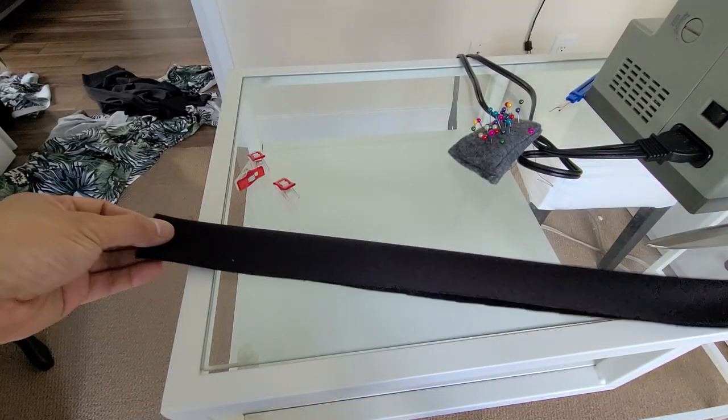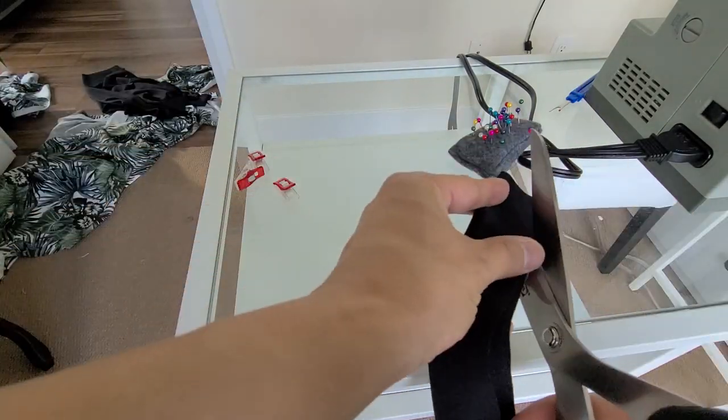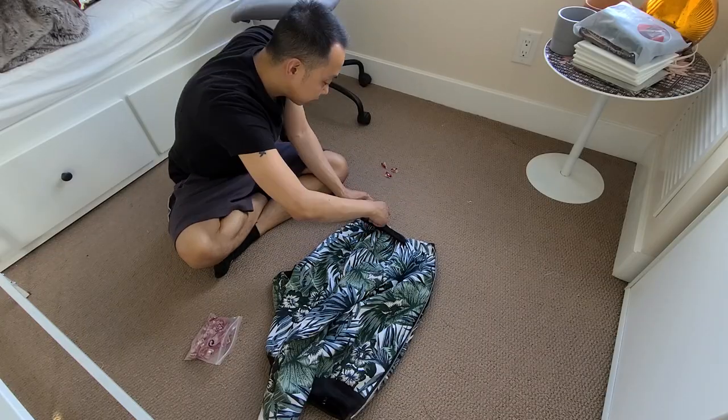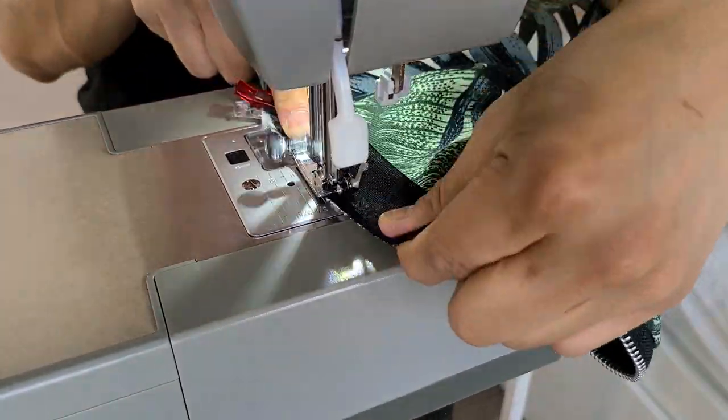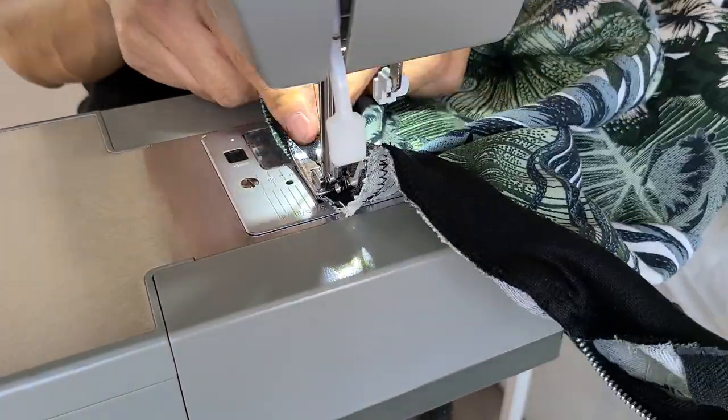For the collar, I fold it down in half and then fold it across, making a diagonal cut at the ends. Just like the waistband, I find the center point of the neck and the collar, pin them together, and apply the stretch technique to distribute the fabric evenly as I sew them in place.